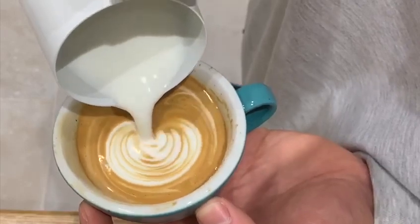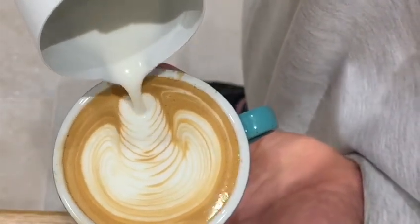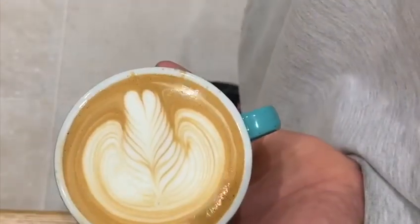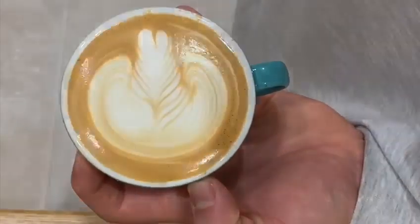One more thing I'll say is persistence is key. It's very difficult to get milk texture right first time, so it might take a little while getting used to it and figuring out what works for you. But if you keep at it, you'll get there in the end. Thanks for watching, and if you need any more help with milk texturing or have any questions, feel free to drop me a message.